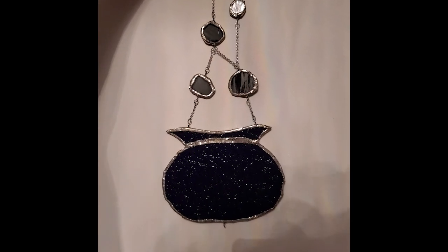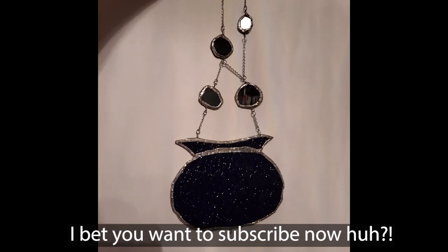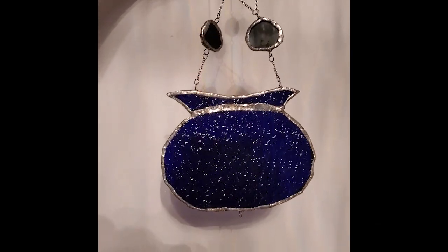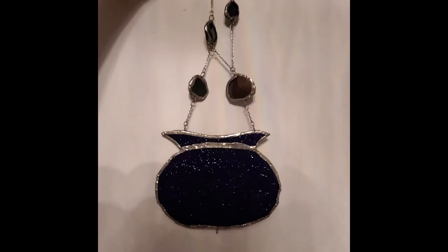Okay guys, this is it, or what's left of it anyway. Please don't think of me differently. I know it's absolutely horrifying. So bad — look at that solder job.